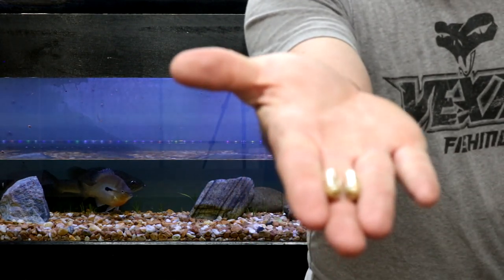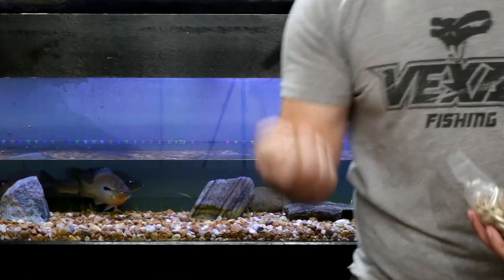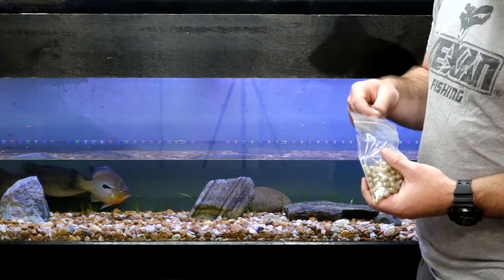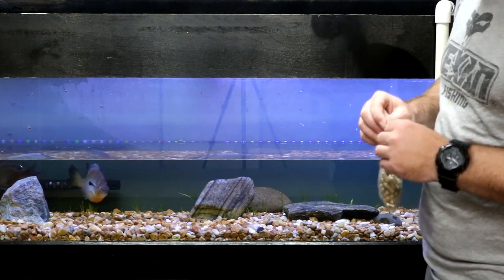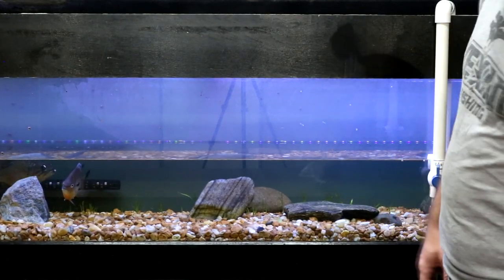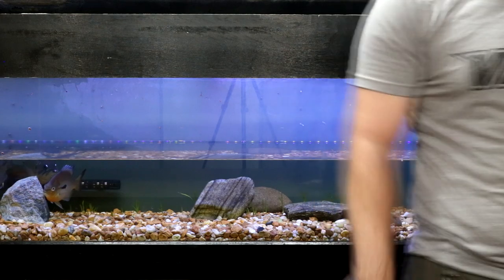Time to do the work and start placing these fertilizer tabs. The product is called Osmocote — I looked it up. We're just going to stick these down into the substrate and hopefully it'll help the plants bounce back and give them nutrients. I'm not sure exactly what Paraguard does to melt the leaves like that, but hopefully this will get the eelgrass growing again.